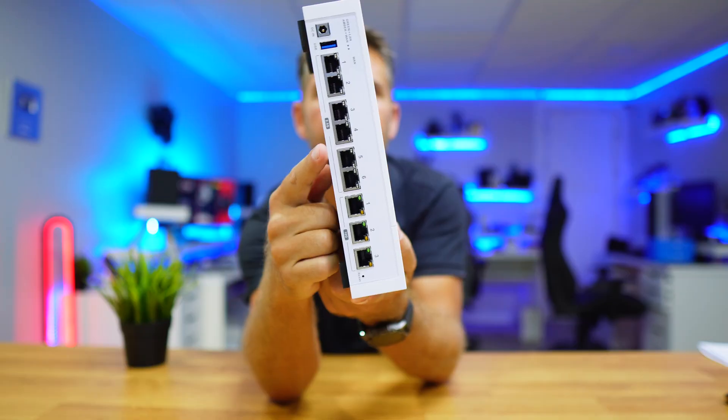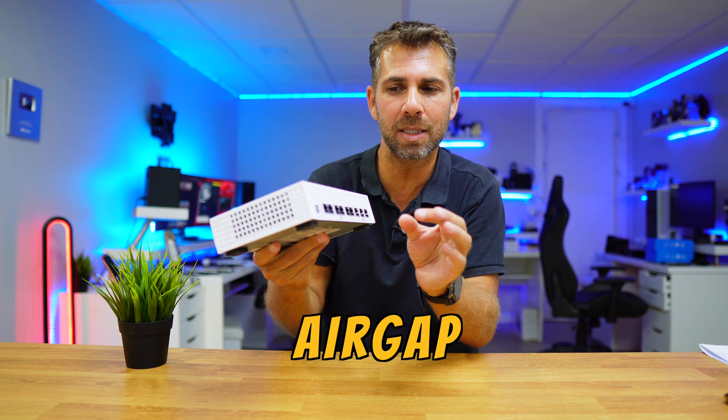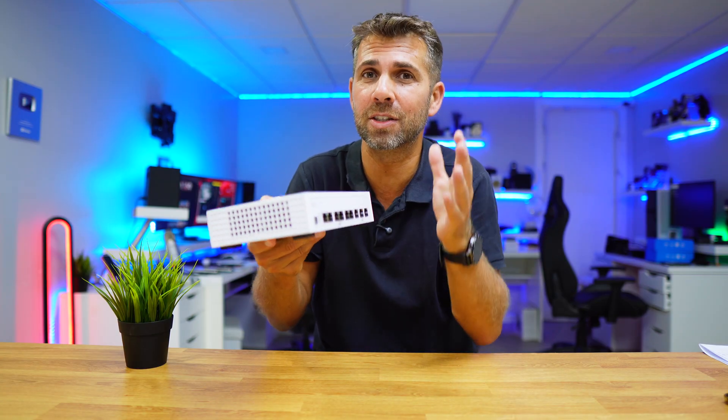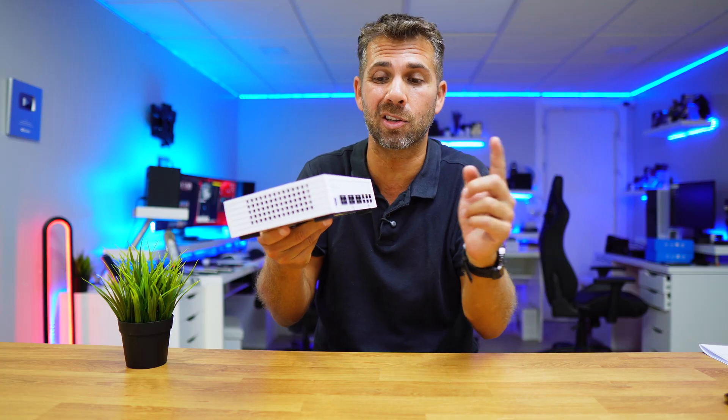No, it has something special. On these ports it has something called air gap, and this means that it has a gap — it can open a gap so that it can physically secure the connection to any device that it's connected to.